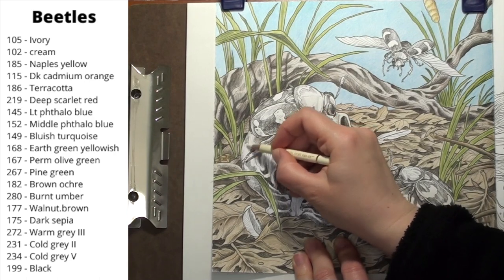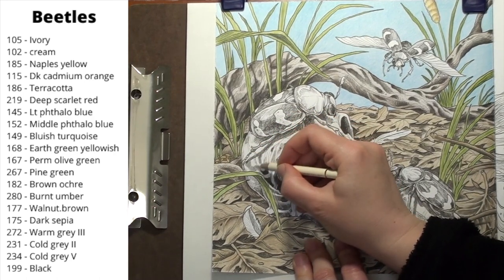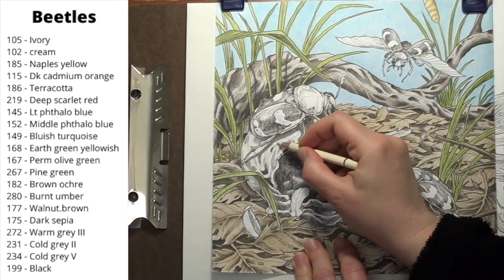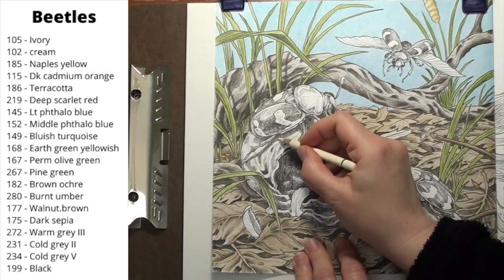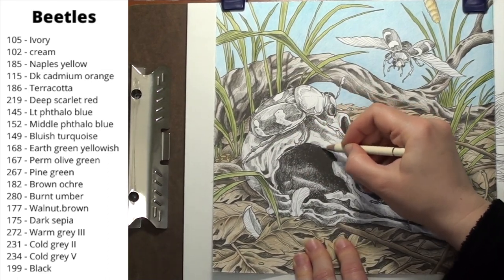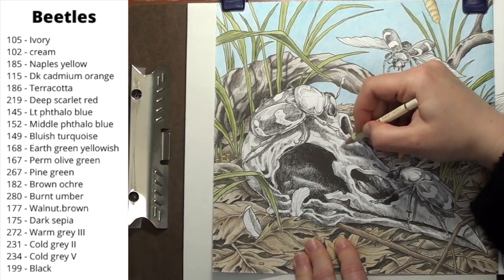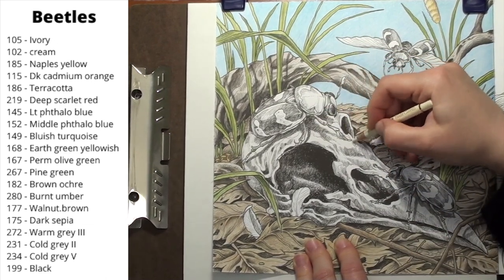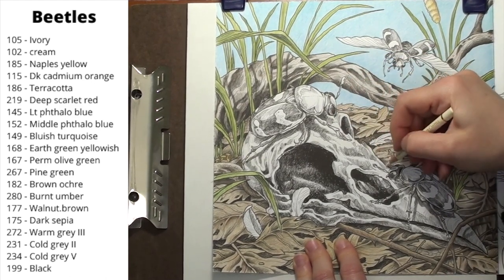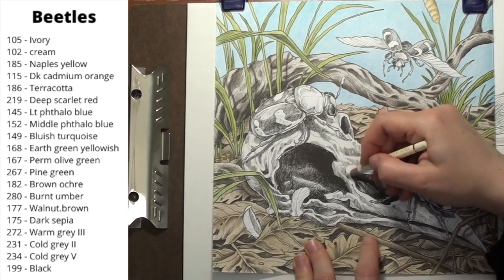Now that I have my shadows in place, I want to go over almost the entire skull with the ivory. I am skipping the darkest shadows, but if I go over a shadow, I am not going to worry about it. I just want to get down a layer to keep the skull light and to also fill in the paper with something. I am also hoping that the ivory will add just a little bit of yellowish cast to the skull without me having to pull out another color. I want a slight yellow tint, but not too yellow. The beetles look for carrion, not bones, so this will be a fresh skull. While I don't touch the deepest shadows in the eye socket, I do hit the lightest part of the area inside the eye socket.